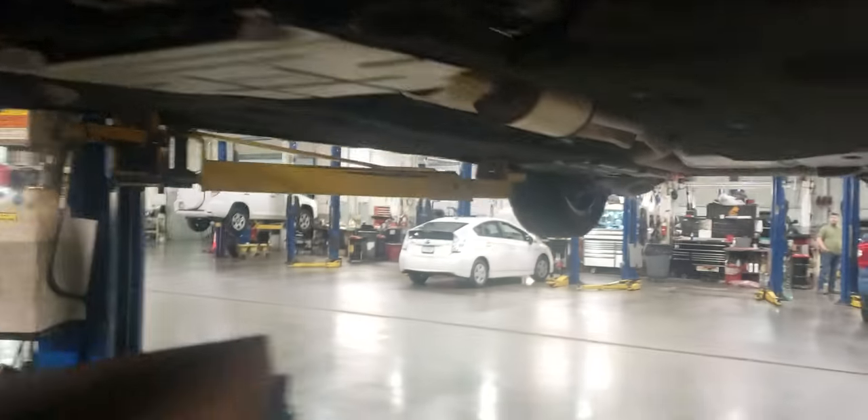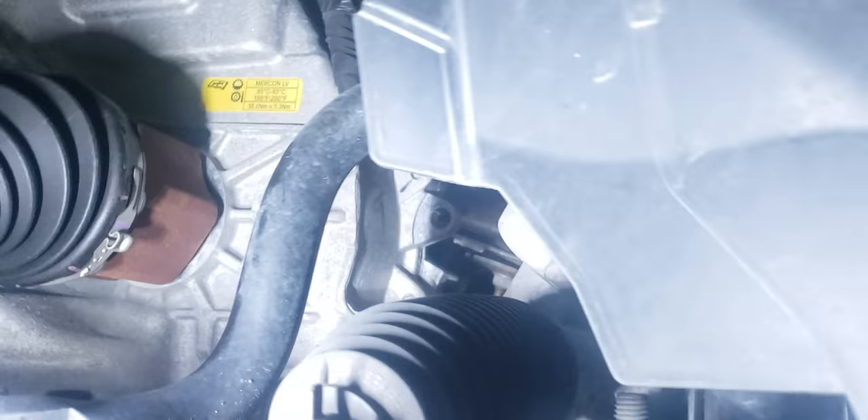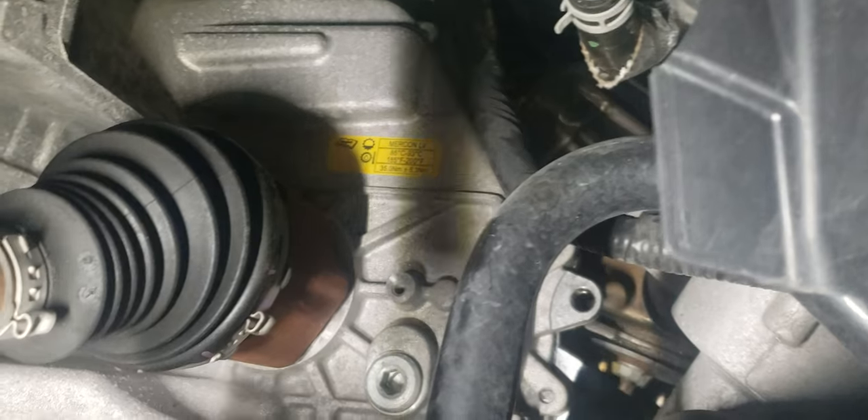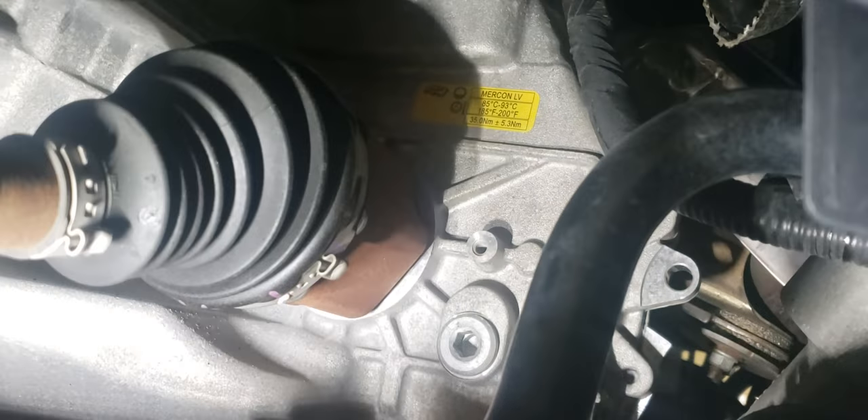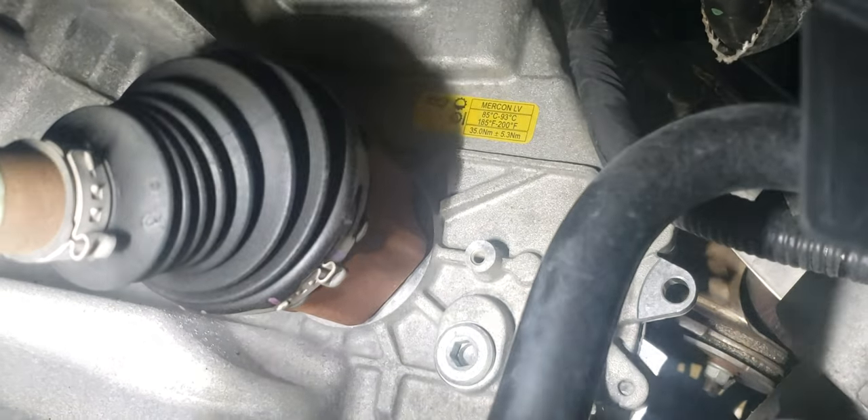Then you want to take the driver's side wheel off. You do have a leveling bolt — after you put the new fluid in, you want to drive it and get the transmission temperature up to 200 degrees. On this 2017, the bolt is right here to level it out — that is a T55. On the older ones, 2013-2016, the bolt is over here behind a plate.